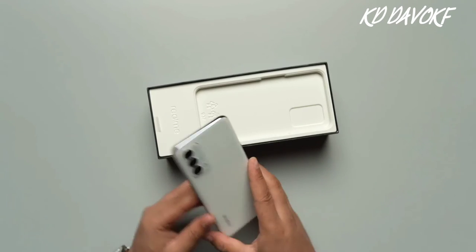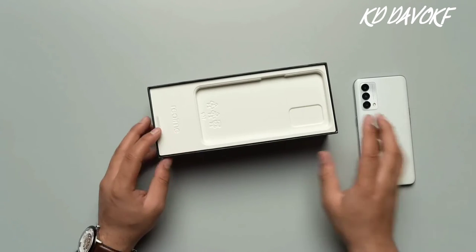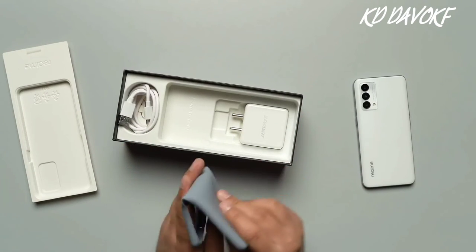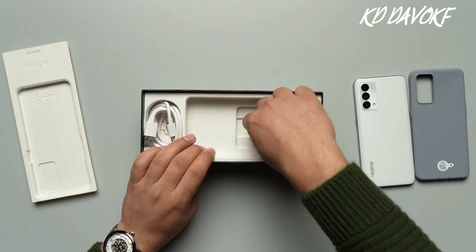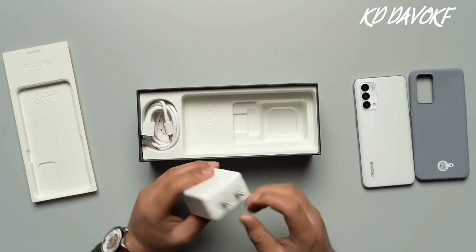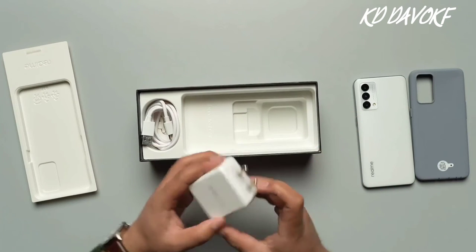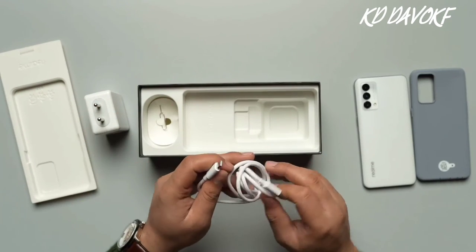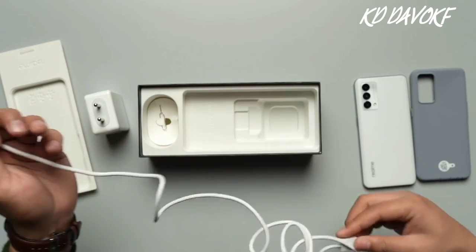For now, I'll just keep it aside and talk about the other things present in the box. They have provided you with a silicon back cover right over here. Going further, you will find the SuperDart Fast Charger right over here. And lastly, to support that charger, they have provided you with the C-Type charging cable as well.